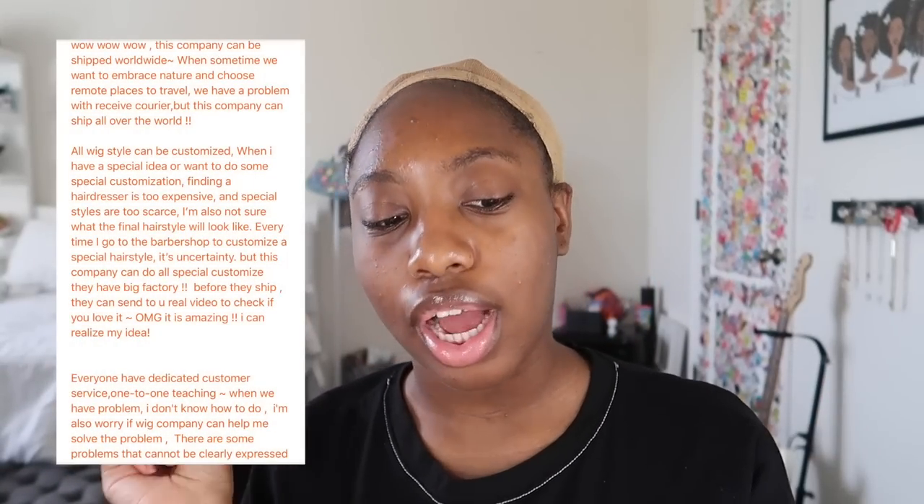Before I get to the actual wig, I just want to read something they wanted me to share about their customer service. The collaboration with them was all good — they were super nice. Everything looks good, the hair looks good. Basically it's just talking about their customer service, how they ship worldwide, and how the wigs can be customized to your liking. Their customer service is great.